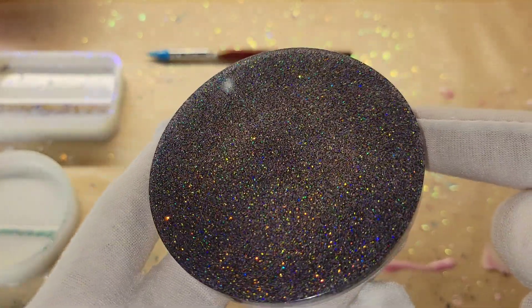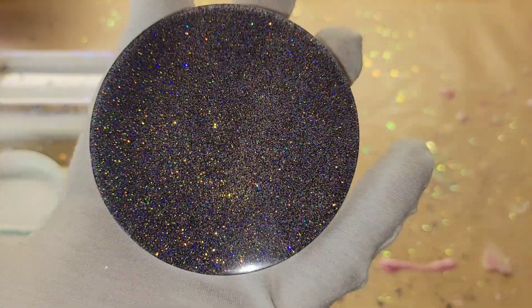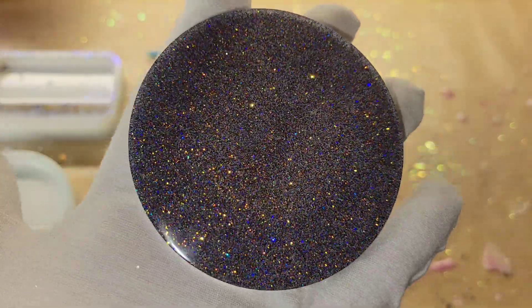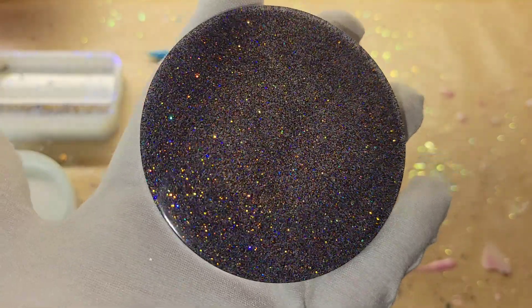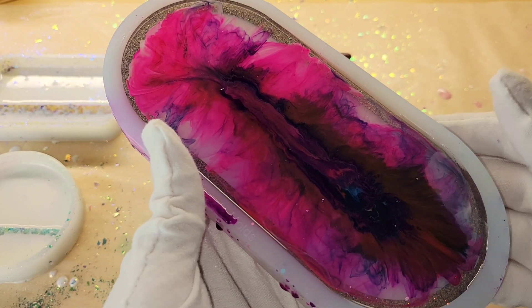Here's the little round piece that we made. I did fill up the mold the rest of the way with that Angel White I had left over, but you can see how pretty that Decadence glitter is — it's got such a gorgeous sparkle with lots of fun colors in there. And here's the tray!